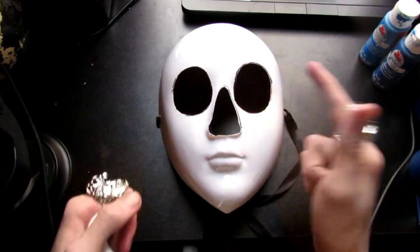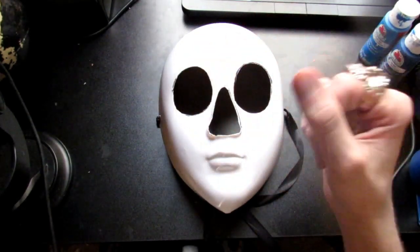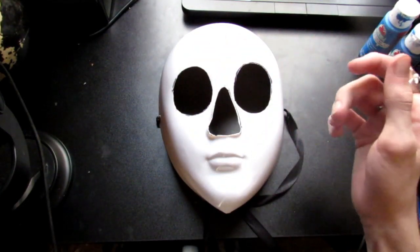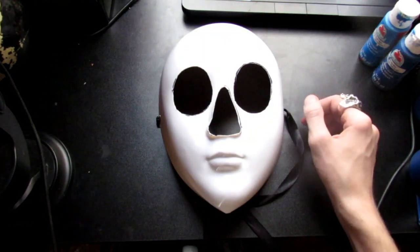Once you have his eyes and nose cut out, it should look something like this. As a quick tip, if you cut around there you may have some jagged edges, so I'd advise getting some sandpaper and going around the edges to smooth them out.